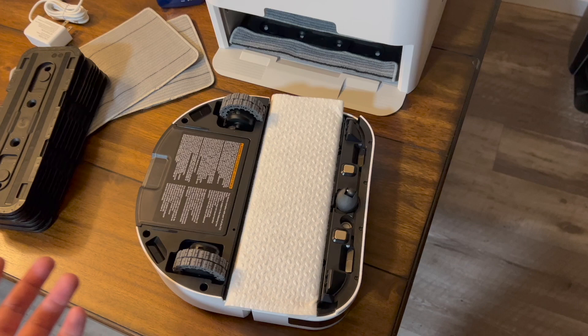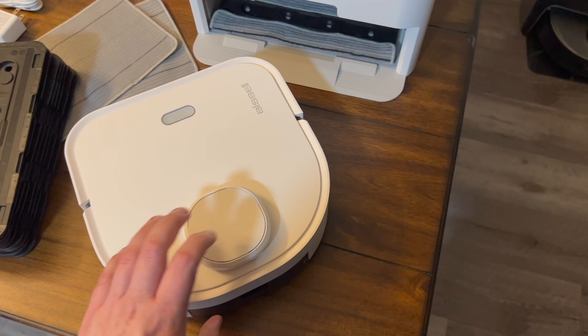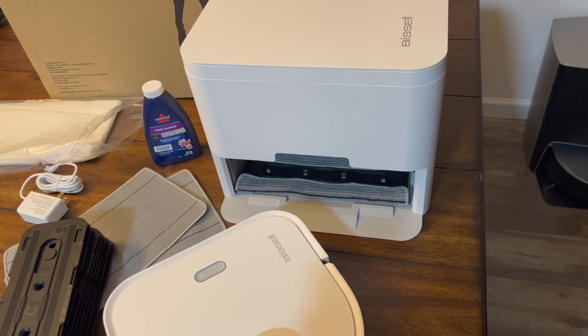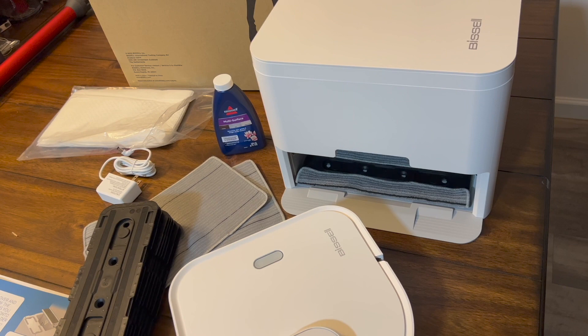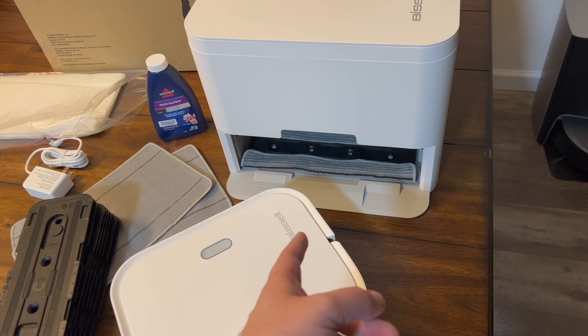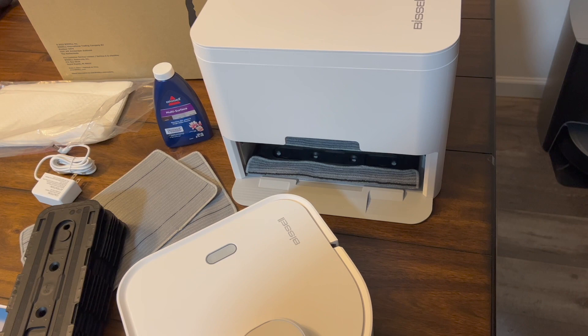The biggest thing going for it is the LiDAR — without LiDAR this thing would have already been a bust to me. The ability to swap pads is really quite smart, because with most robot mops the pad gets dirty and it just pushes that same dirt around your entire floor. This one is going to change out the mopping pads as often as needed, which should make a real difference in cleaning performance.